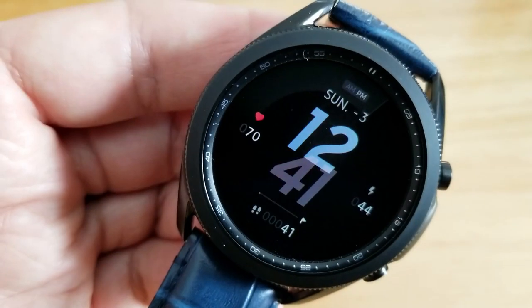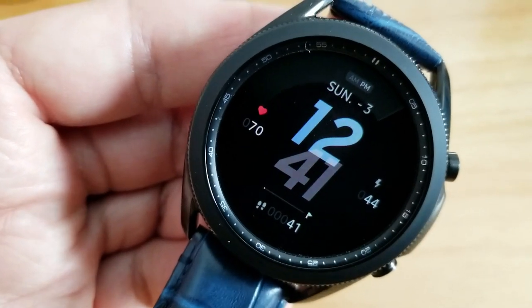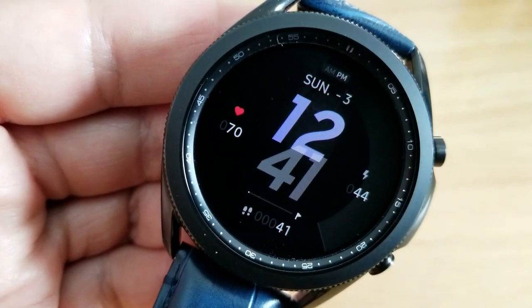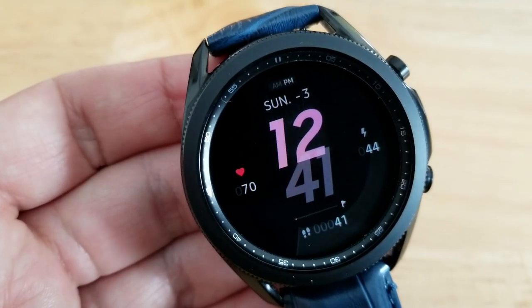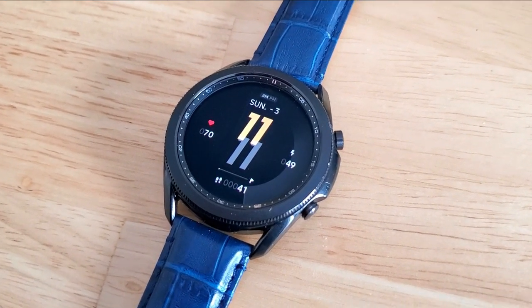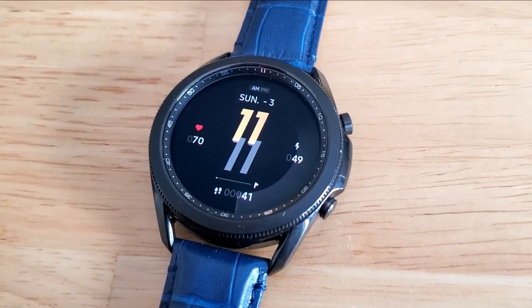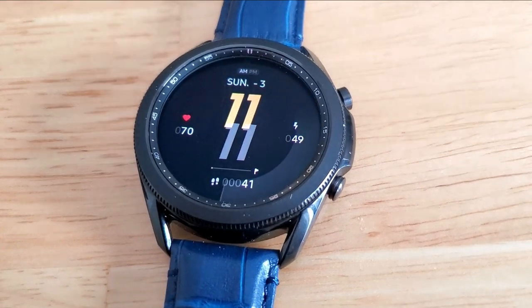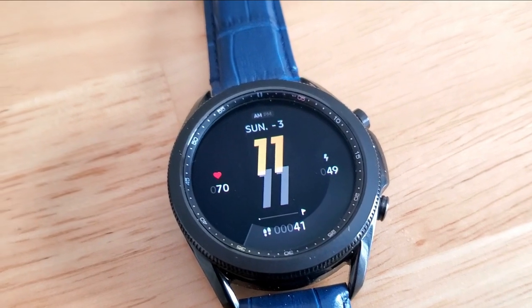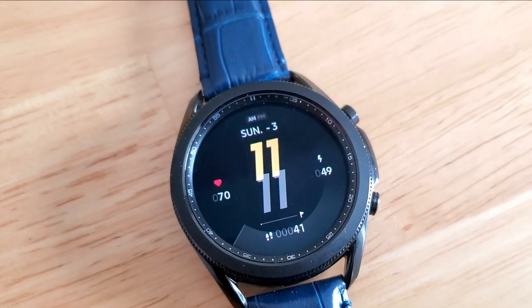This watch face has the same stats as the previous one but in a different configuration. Your total steps count and goal is shown at the bottom of the watch face, your battery remaining has shifted to the right, and your last recorded heart rate is off to the left. The day and date finish off your features right at the top of the face. You get four fixed shortcuts to your schedule, heart rate, battery, and S Health apps, with the last app launcher being customizable, accessed by tapping on the minute digit.